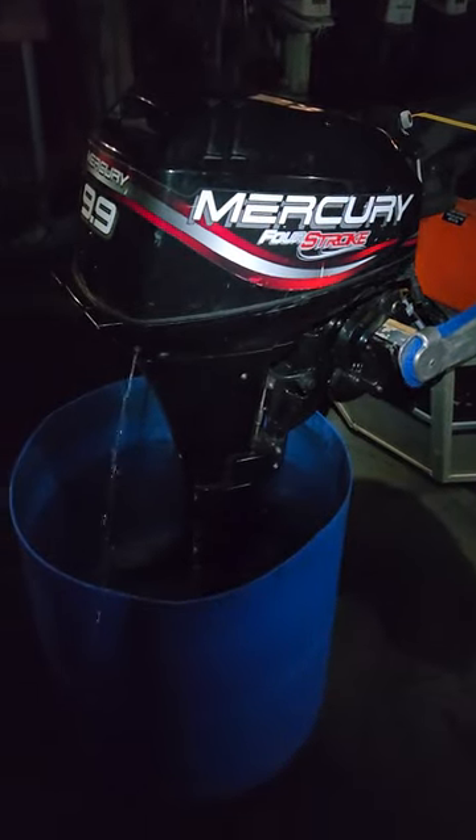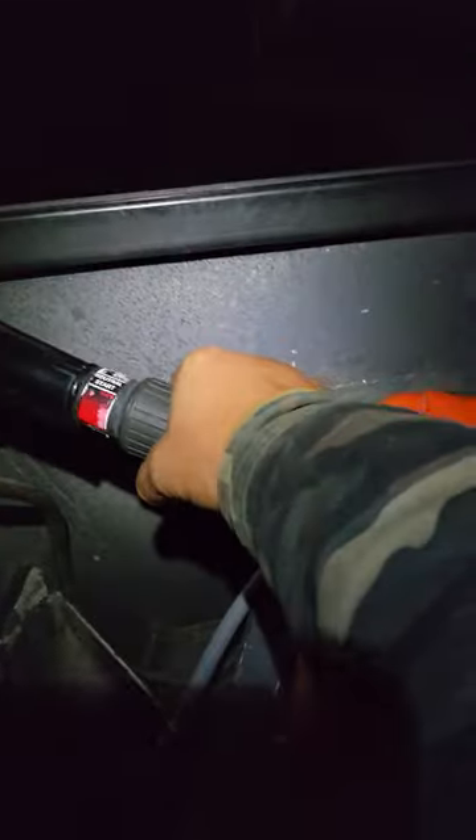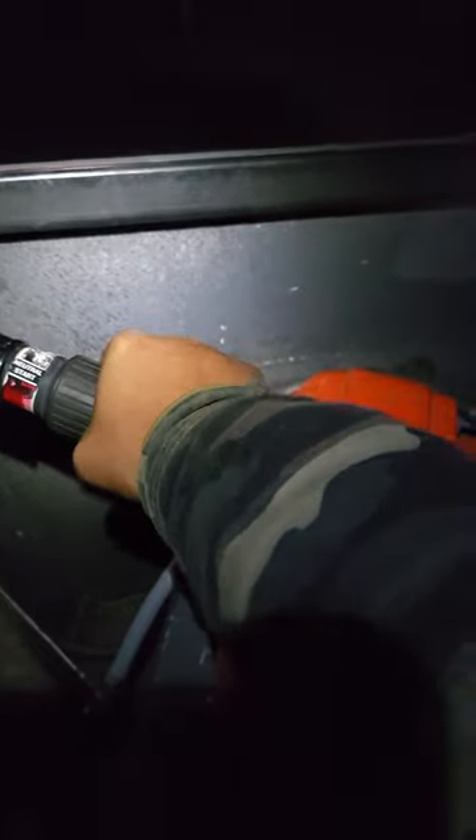The weird thing was it was running fine like this when it left here, but not when he took it out the second time.